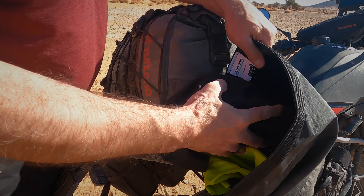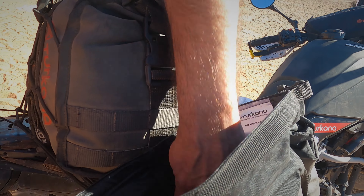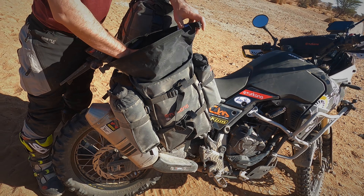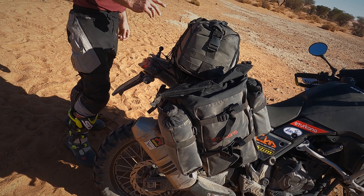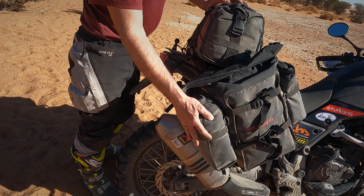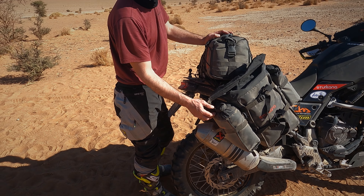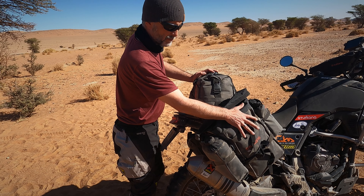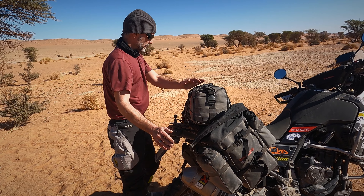This is a bag where I have flat-packing shoes, and socks are already in here. This is an inner bag with my camping gear, so what I do is I can take this one out and take it into my tent or my room, and on the side I put my shoes.